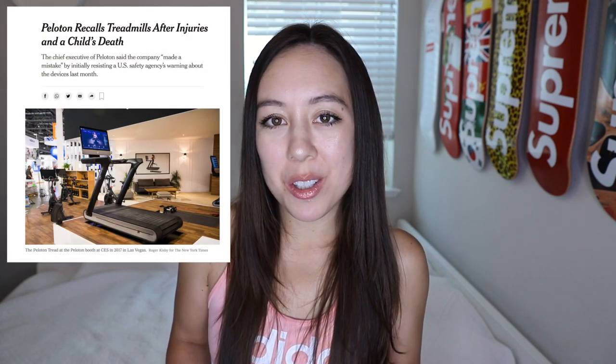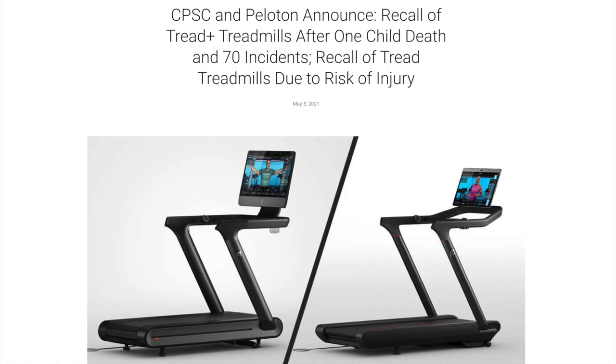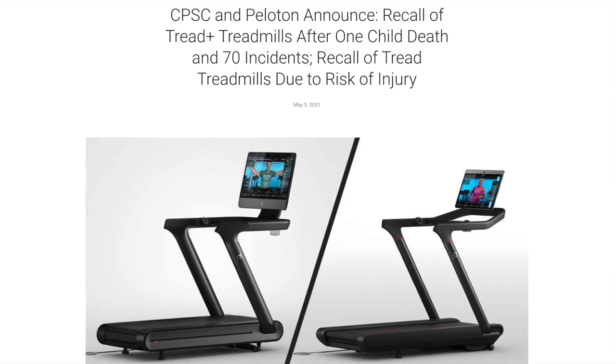As you may know, Peloton's tread and tread plus models were recalled a few months ago. This affected nearly 125,000 tread plus units and Peloton offered fixes for nearly 6,450 tread units. The lesser priced tread, not the tread plus, was released in limited quantities, predominantly in Canada.